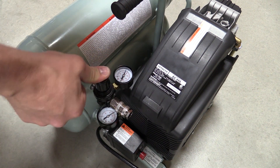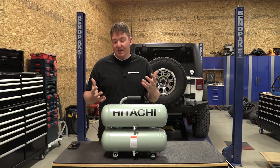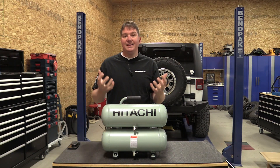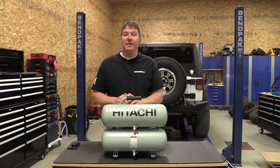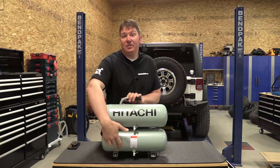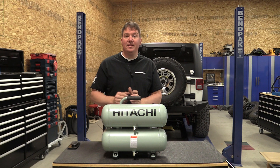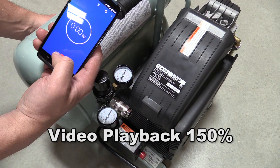There are rubber feet on the bottom and everything on here is rubber mounted. When you carry it around you can kind of feel that everything is connected well and built well. You have drains on each tank so you can drain out any condensation that might build up over time, or while you're traveling you can easily drain the tank so you're not carrying it around pumped up.